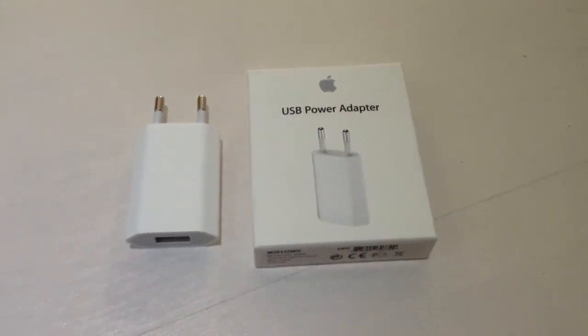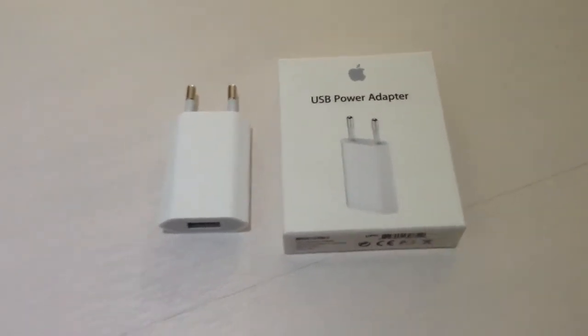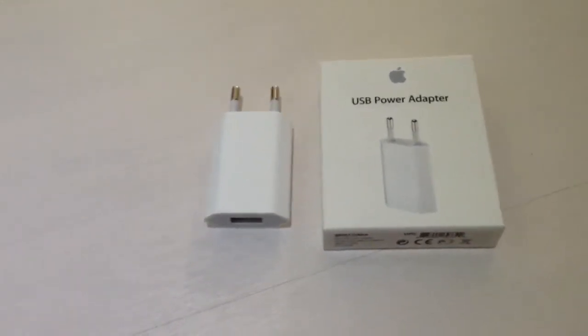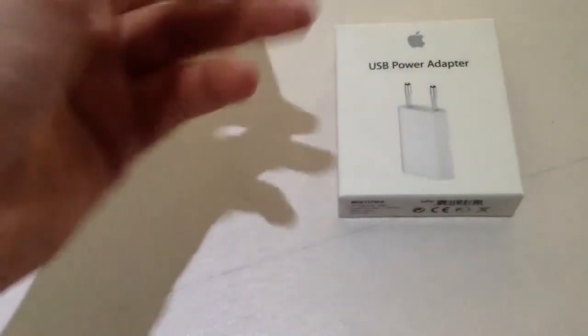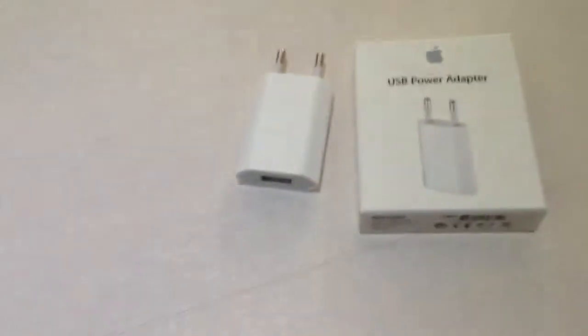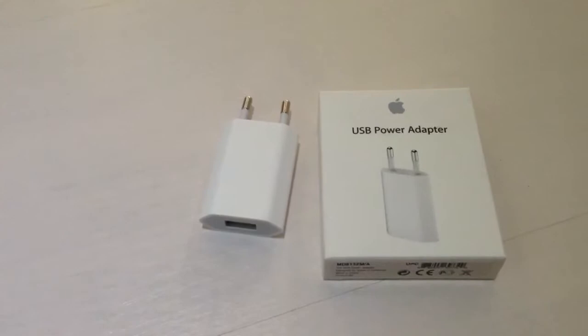Hey guys, welcome to another video. In this video I'm going to be reviewing the Apple 5 watt USB power adapter. I've already unboxed this because my iPod needed to be charged, but it comes in this little box.